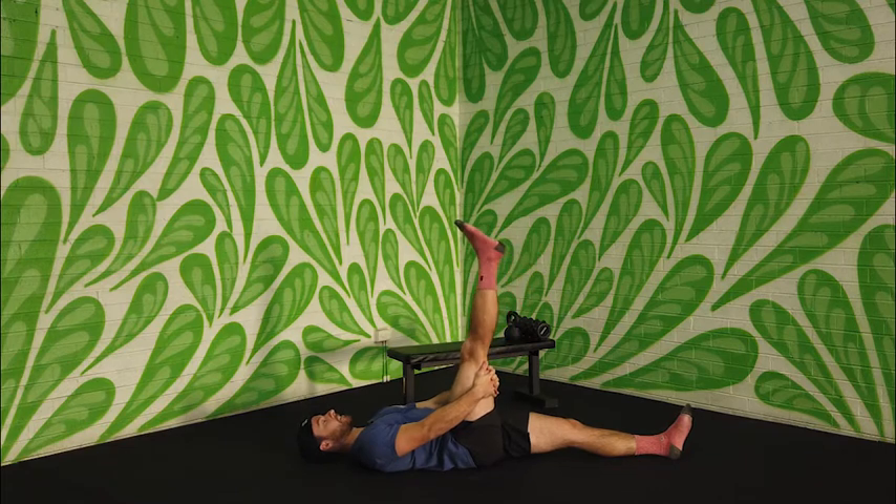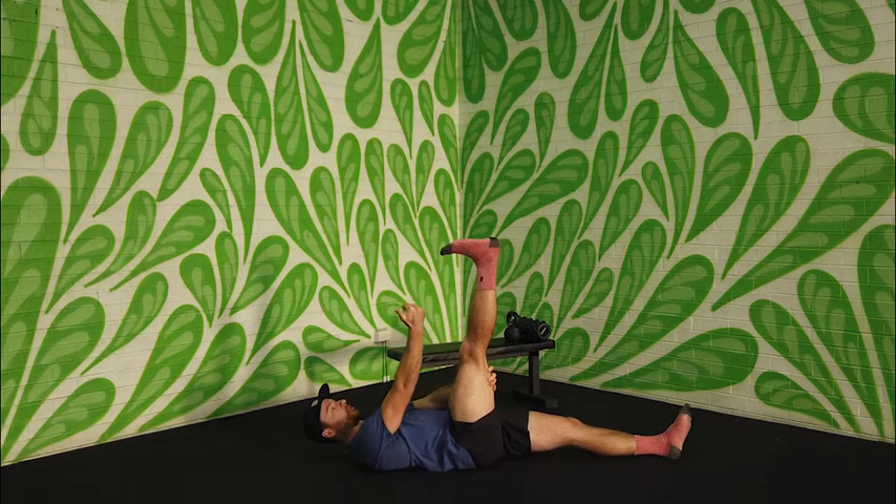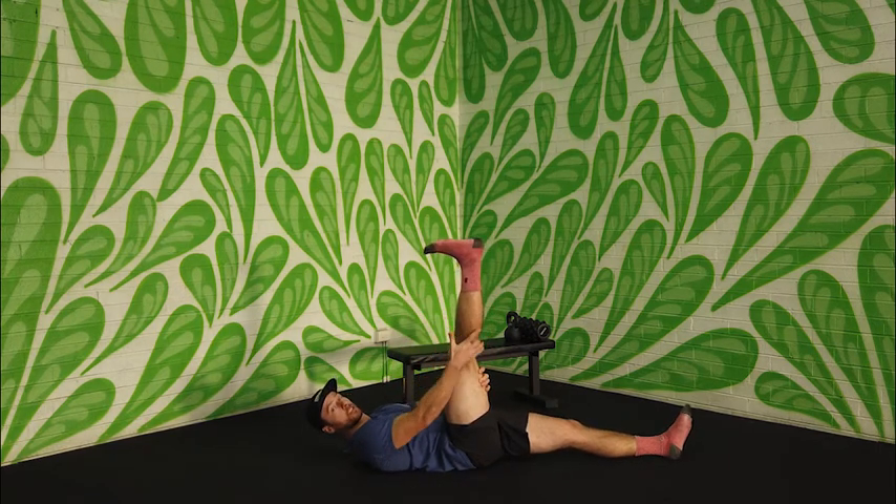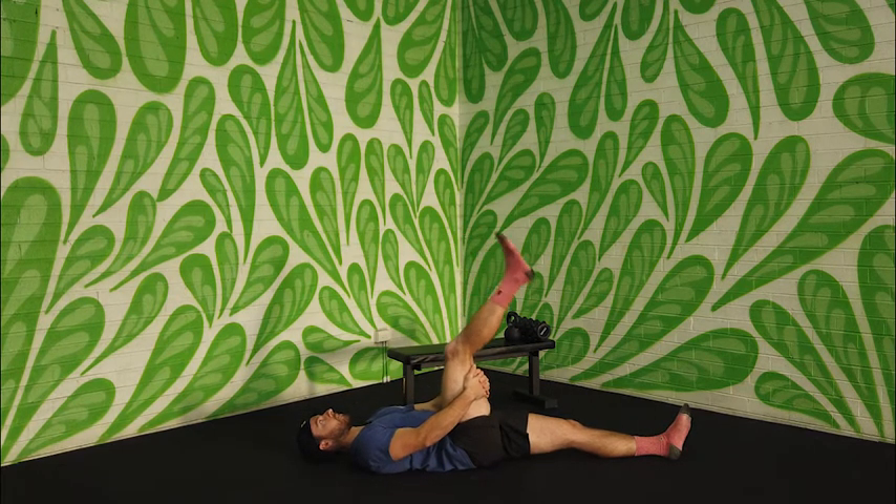Again, we go: straighten the leg, flex the foot, flex the toes. In this position with the toes coming down you should feel a fairly strong stretch in the back of the calf and maybe even the hamstring. Hold for a second or two and then relax.